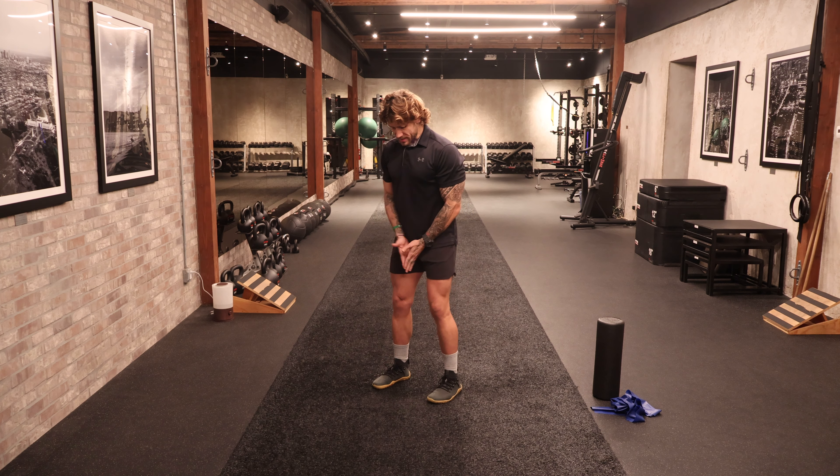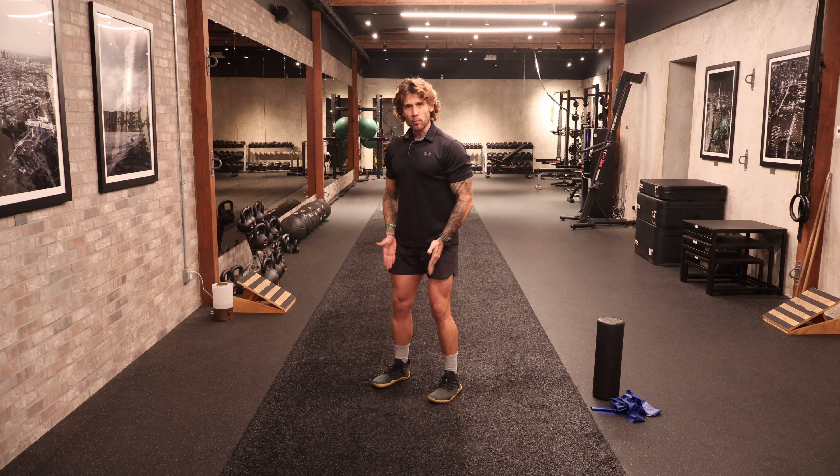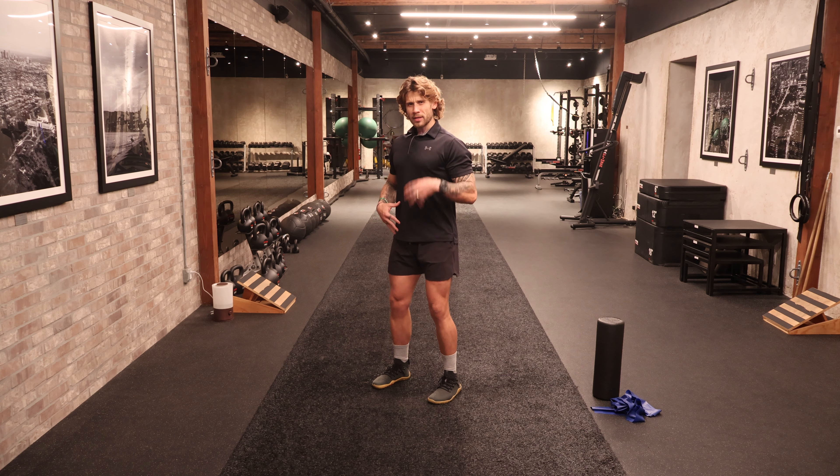Let's set this up. Feet are going to be hip width, toes pointing forward. I'm looking for a very soft bend to the hips and knees to engage and activate my adductors, my inner thighs, my glutes, my quads. Squeezing the floor with the bottom of the feet through the shoes — or if you're barefoot — squeezing the floor and really engaging. We're going to fill the belly up.